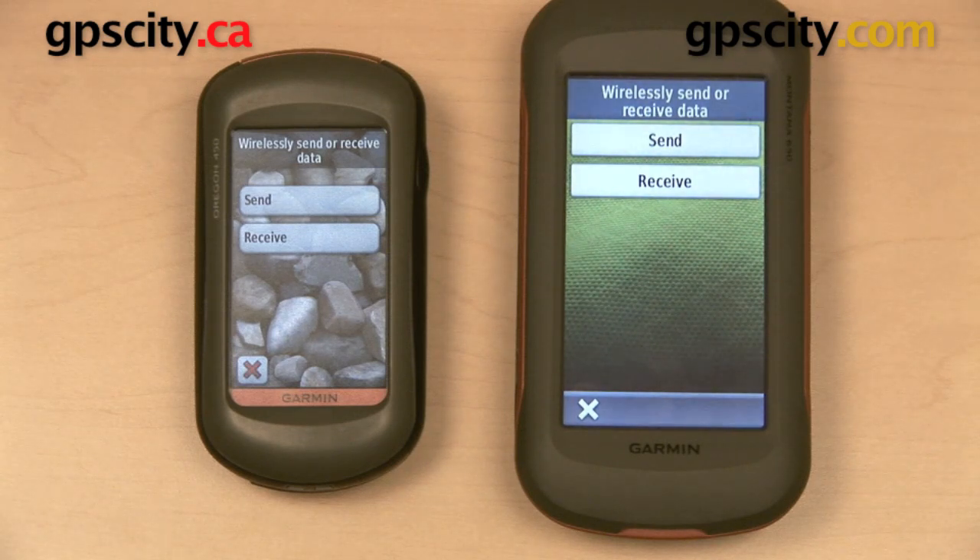To demonstrate this, we have a Garmin Oregon 450 on the left and a Garmin Montana 650 on the right. I've planned a route on the Garmin Oregon 450 and I'm going to send that wirelessly over to the Montana.